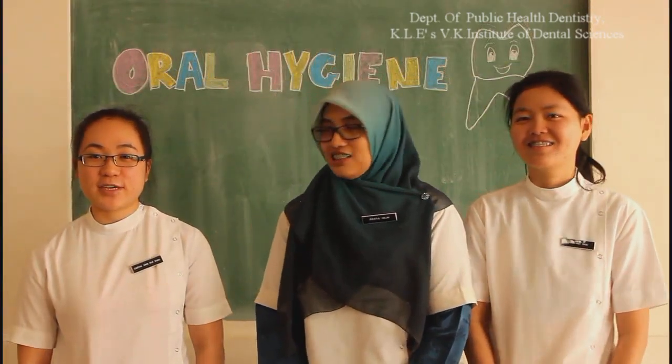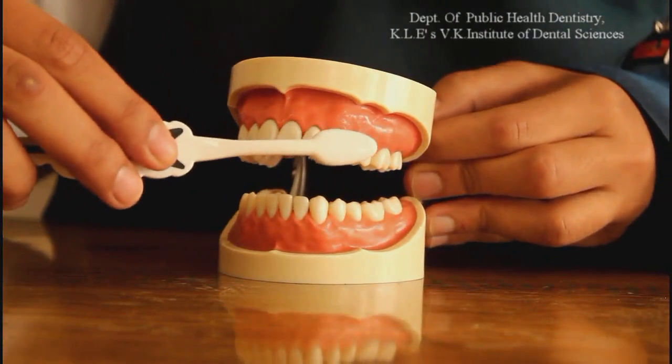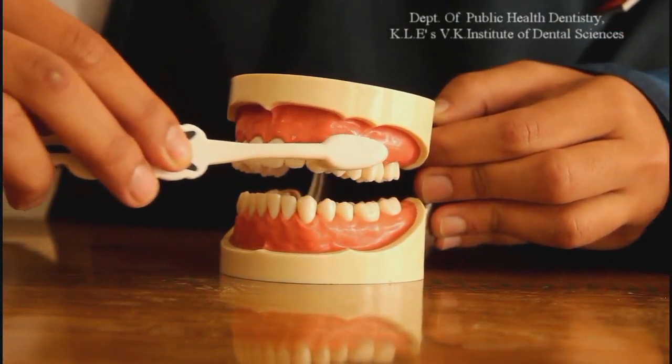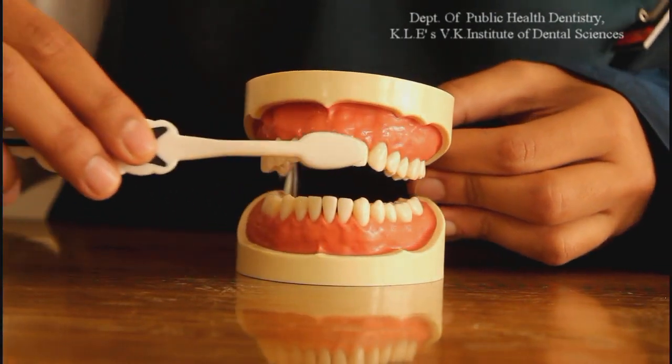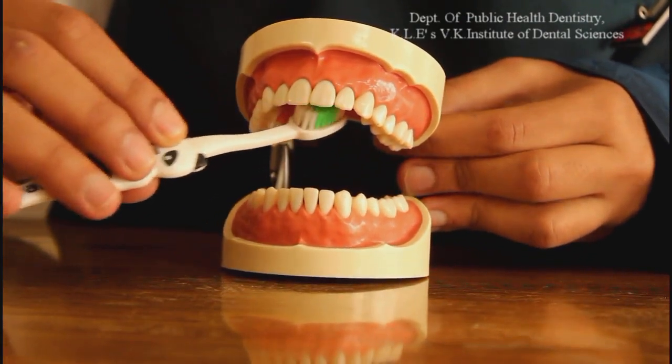First, let us do the horizontal scrub technique. Place the bristles at 90 degrees to the tooth surface and use short horizontal strokes. Brush the back teeth, front, outside, inside and also here.